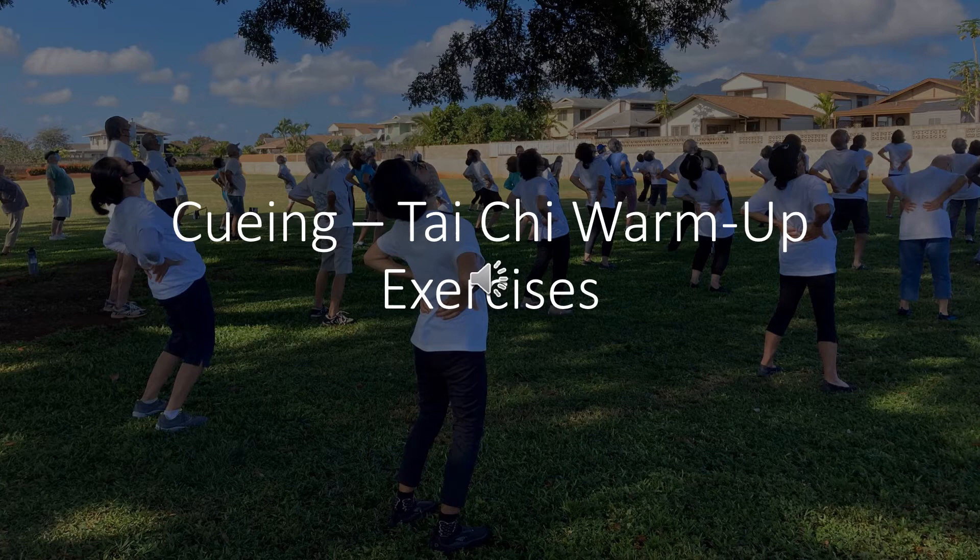Shift weight to the right foot: inhale, exhale. Shift weight to the left foot: inhale, exhale, exhale. Shift weight to the right foot: inhale, exhale. Shift weight to the left foot: inhale, exhale, exhale. Shift weight to the right foot: inhale, exhale.